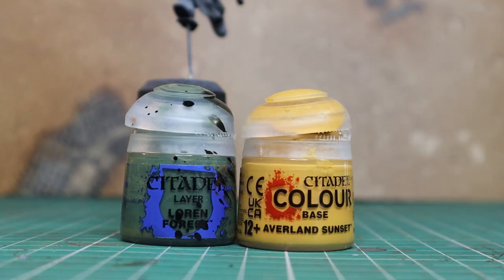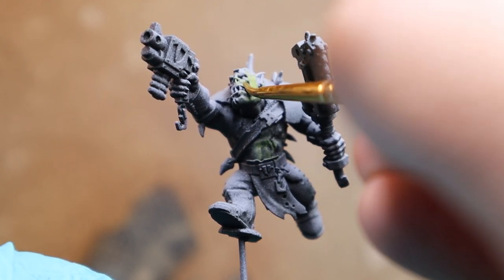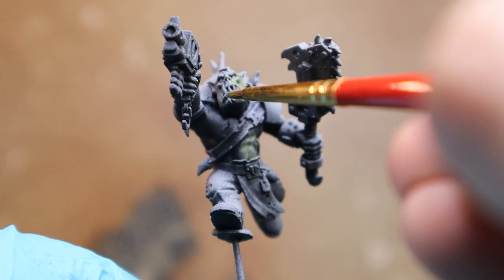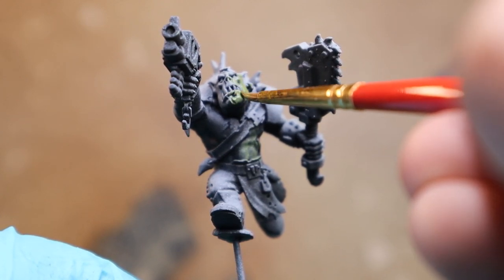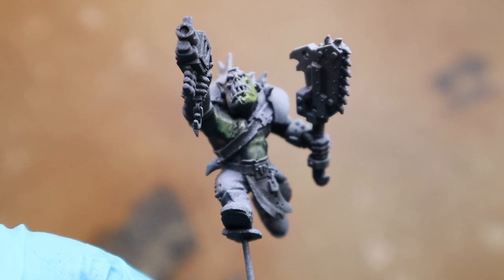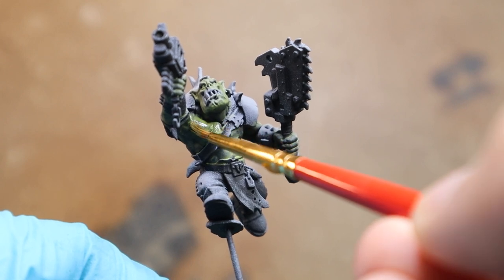I tend to do everything in more muted tones. Starting with a Xenophil Eye Light using a mixture of Loren Forest and Avalon Sunset 50-50 mix, so it's kind of a yellowy green. Just working over your model, I'm working on thin glazing layers, so it's probably going to take roughly around 4-5 layers to get a decent base coverage. Just take your time with it — this is like the third or fourth layer and you can see it's starting to really cover quite well.